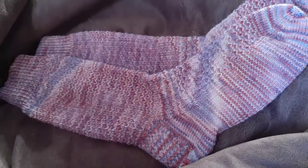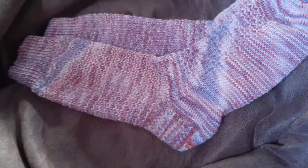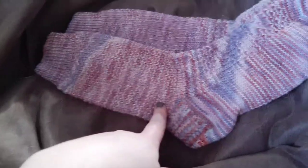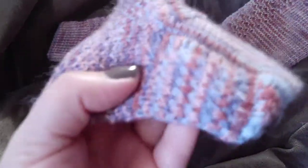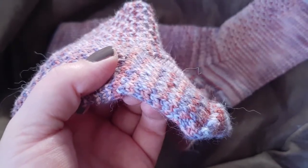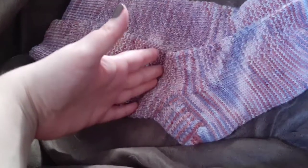You can tell they're not for me because you can fit the entire sock in frame. These ones I actually did the full ribbing of and I did the full 18 repeats of. So the pair I made for myself, I actually did really short.